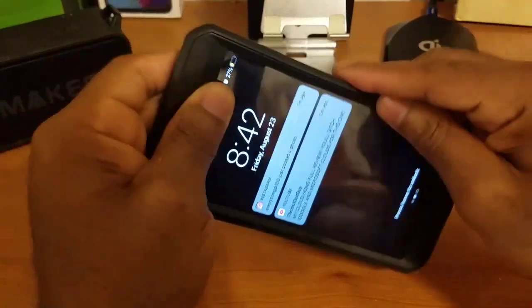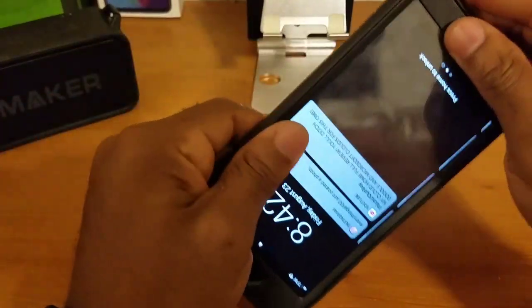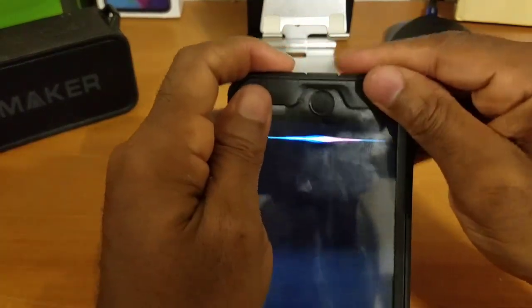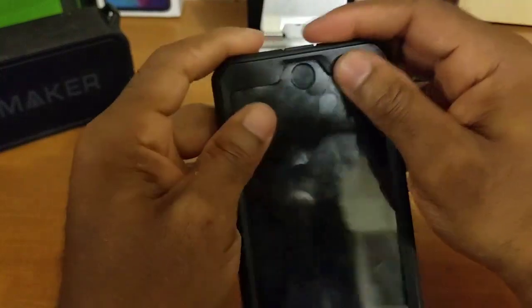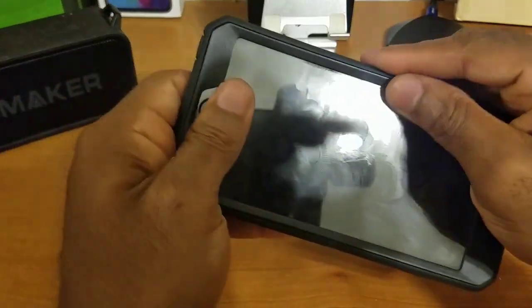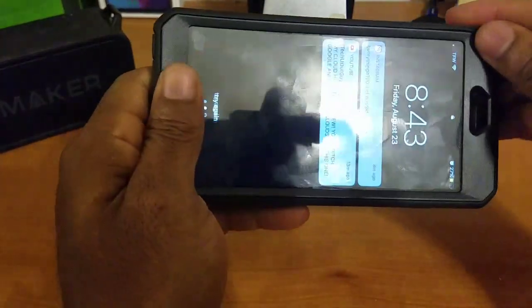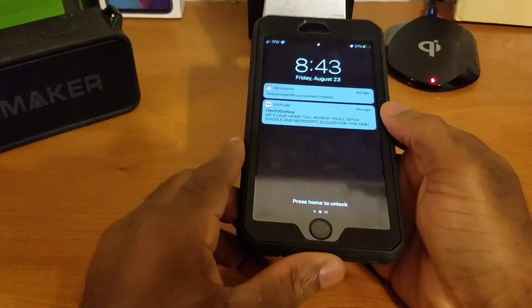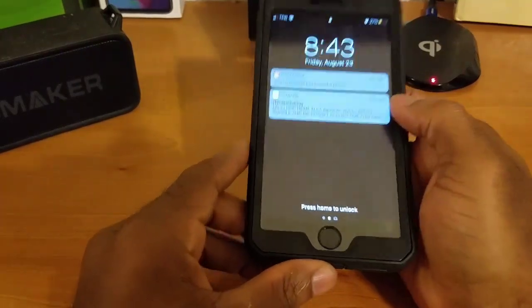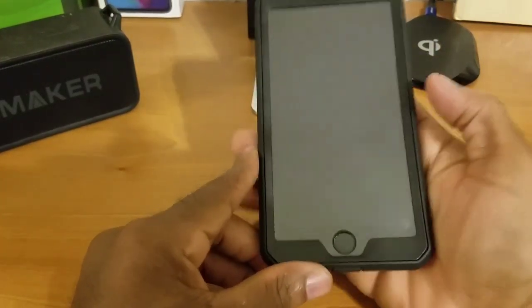If you're afraid of getting accidental presses on your device, you can power it off before doing this. Work it around making sure those seams are nice and tight — and sorry about that Siri interruption. Once your seams are all lined up, this should be your end result. We have successfully installed the Unicorn Beetle series on either your iPhone 6 Plus or your iPhone 6s Plus.